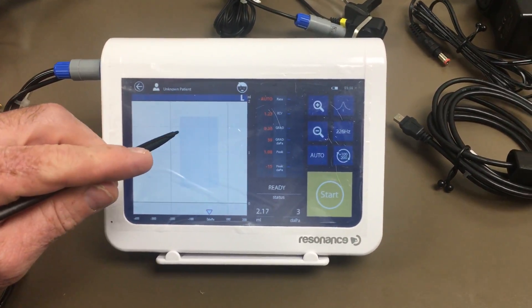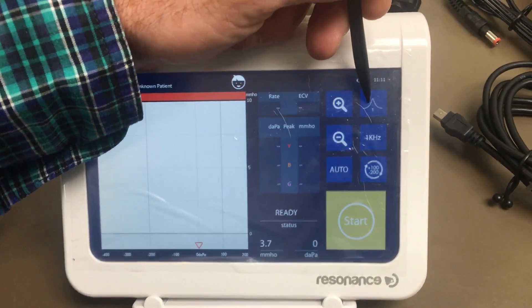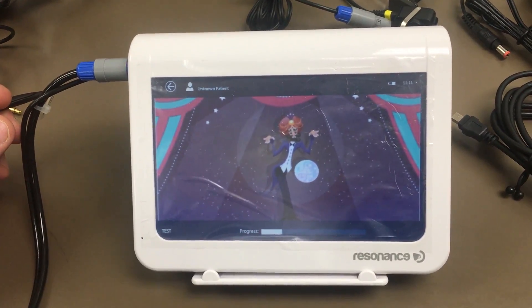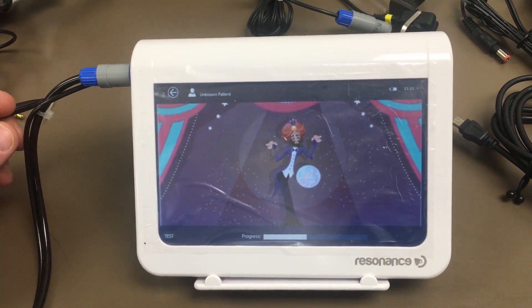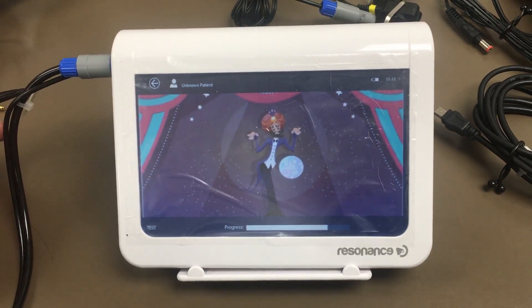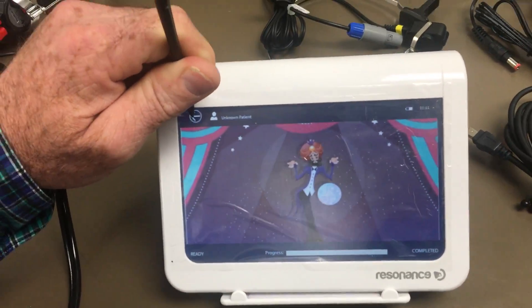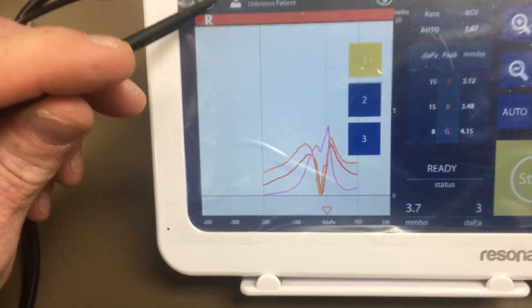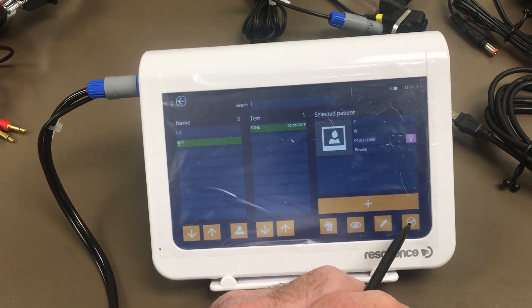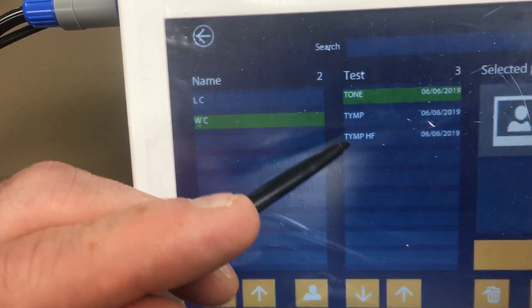To do the other ear, just switch left or right. If you want to do multi-frequency tympanometry, you can switch it to 1000 Hz and do three frequencies. When you back out, you can see all three tests listed. It will ask you if you want to save — select yes, click the arrow and the checkbox to assign it to the patient. When you go back in, you can see where you did the standard tympanometry and the high-frequency tympanometry.